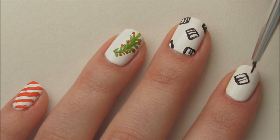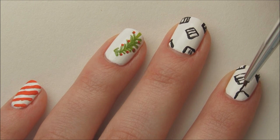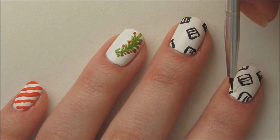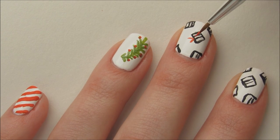With this design, I was trying to capture the illustrations from the actual Grinch book, with the black sketches and red colors. Now draw some bows and color in the center of the presents with red paint or polish.